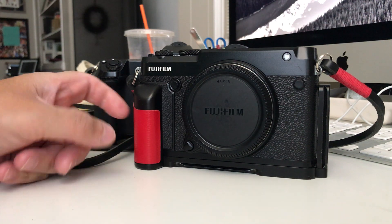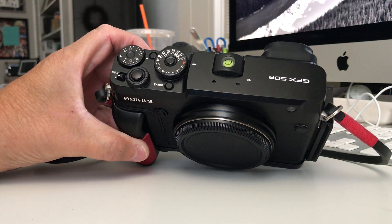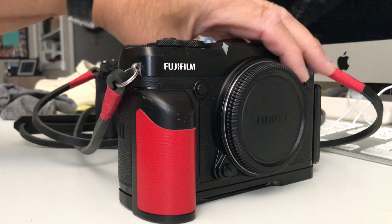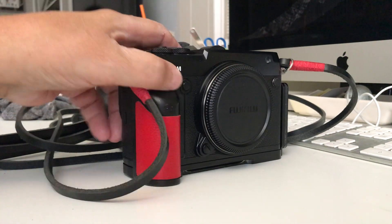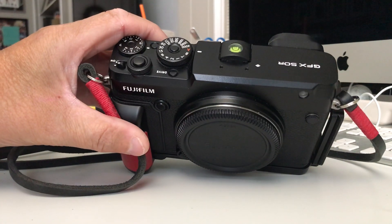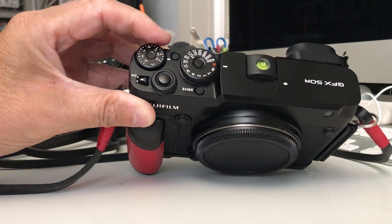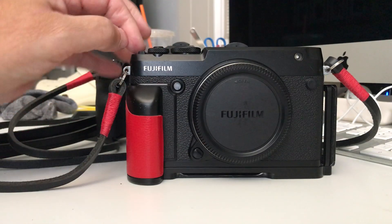The 50R is so much more organic — just delicious to use. The shutter sound reminds me of my old Mamiya 645 AFD, and I really love that. I've had it configured to my taste for about two or three years, all my settings saved in the Q menu. These knobs are just lovely to work with.